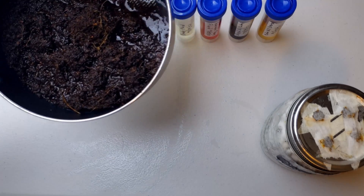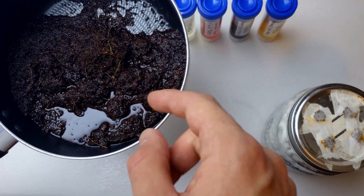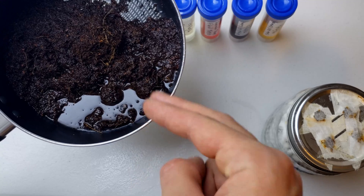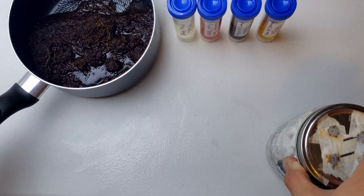Next we have our substrate — this is coco coir. I've heard that this is a good substrate for mushrooms because it holds moisture really well, and it tends not to grow mold, encouraging the growth of mushroom spawn instead.